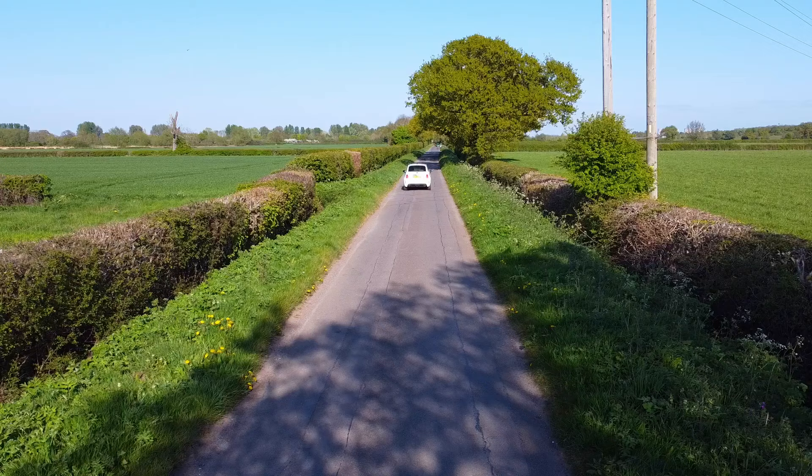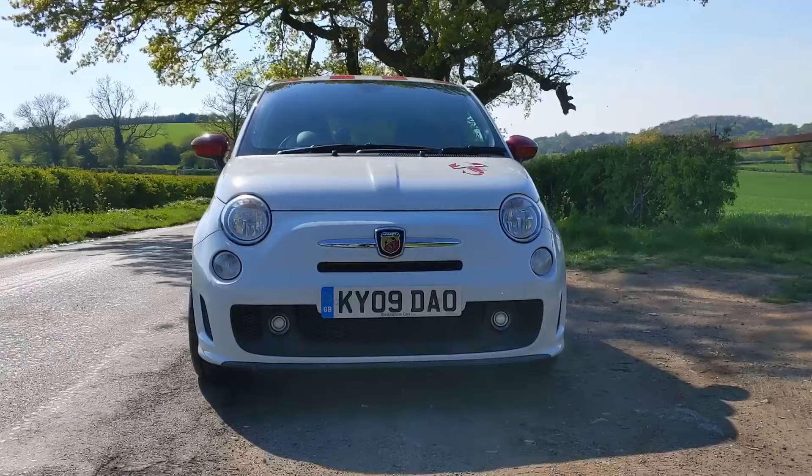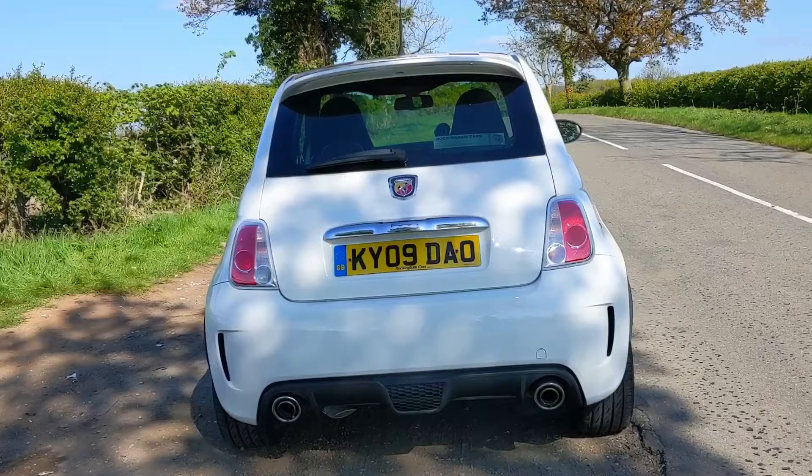This particular car is a 2009 and it's actually one of the very first Abarths that they built. I believe it's in the first one or two hundred cars, and it's only done 11,000 miles so it's basically a museum piece. Big thanks to Tony Blount for bringing this car to the channel.